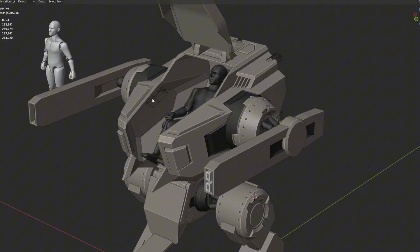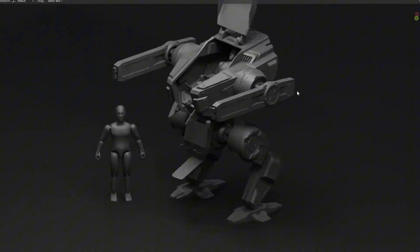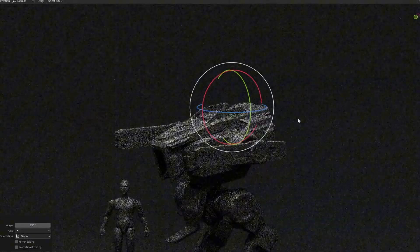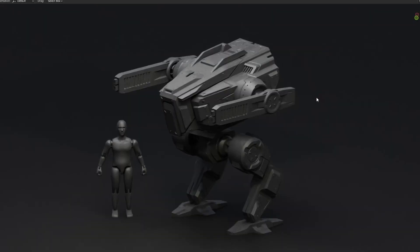Need to finish on the details, bolts and interior. Here I am making the render for the Mech. After that it will be the printing.